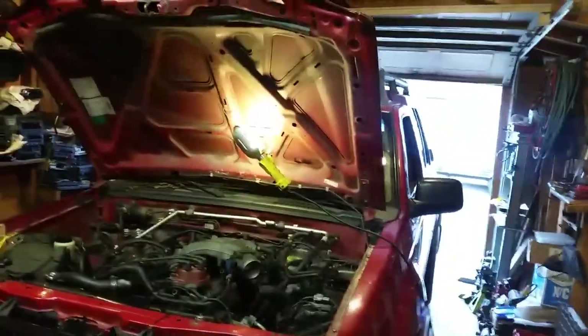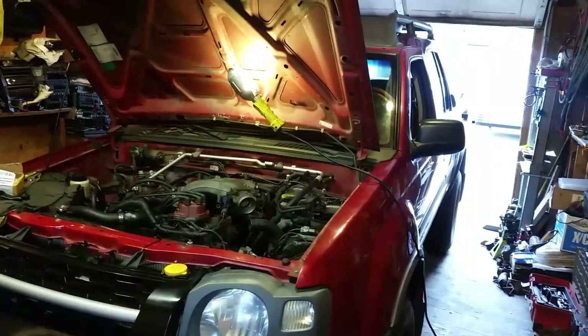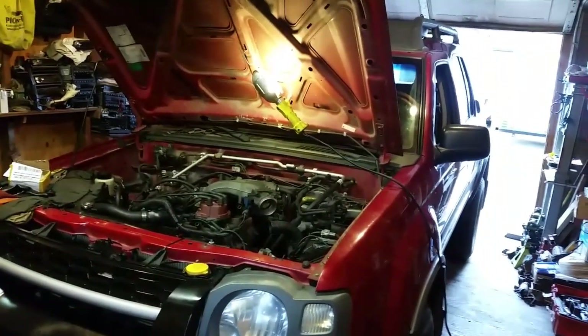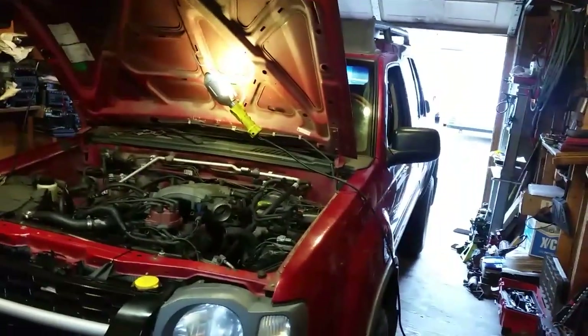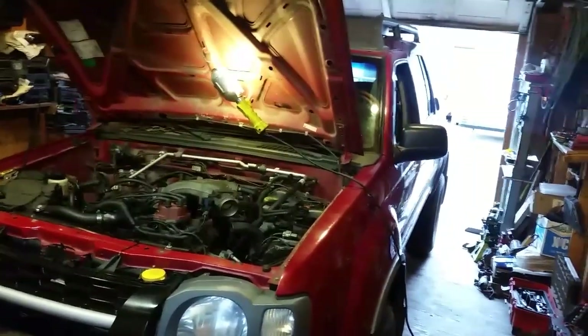Greetings YouTubers! Welcome to the channel. This is my 2002 Xterra 3.3. I did a lot of work to it, got it running pretty good, and it runs great, but I still have a small issue that I've been trying to tackle for about a week or two, and it is a random P0300 misfire code. I can feel it in the engine.